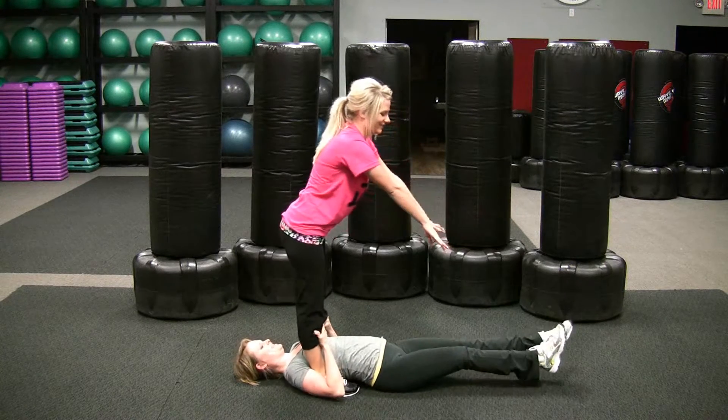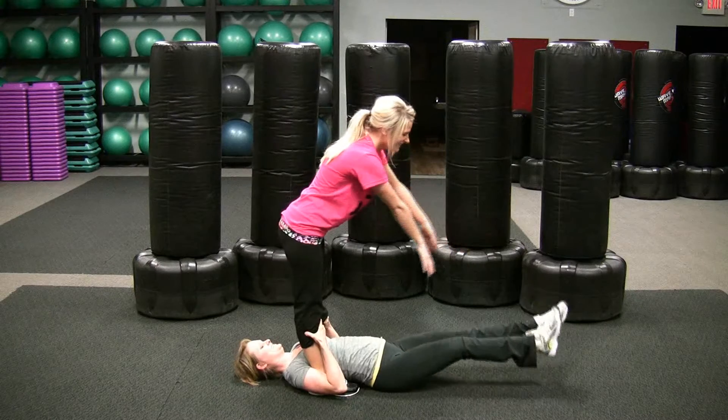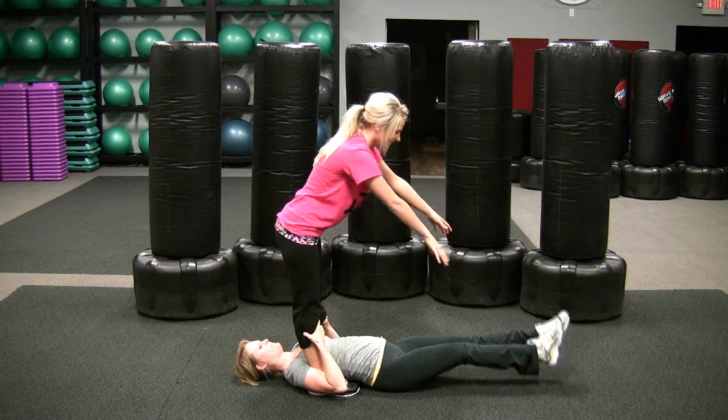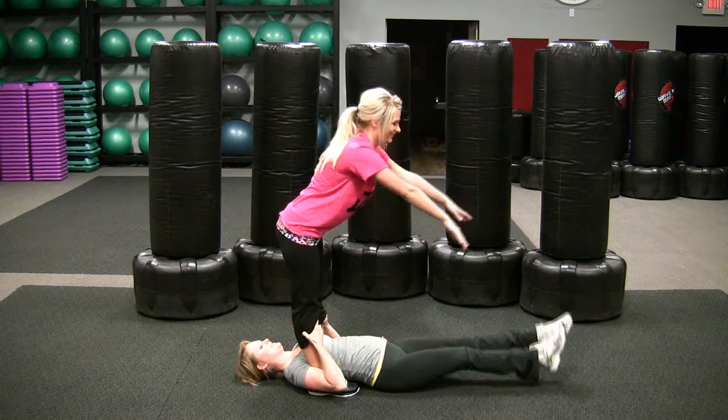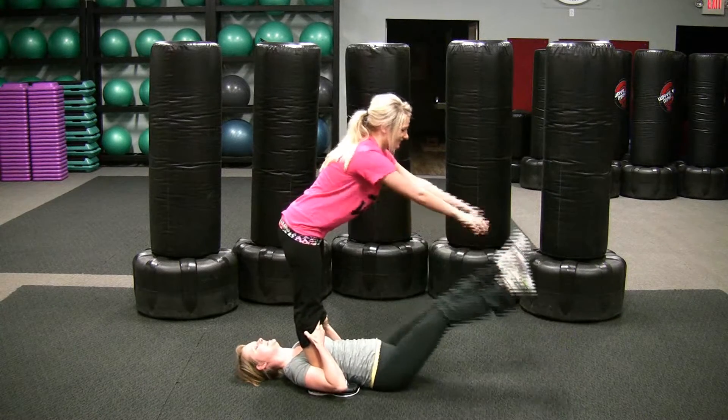The harder you throw, the more work they get for their low abs. Try not to let your feet touch the floor — as they throw your feet down, try to stop just above the floor.